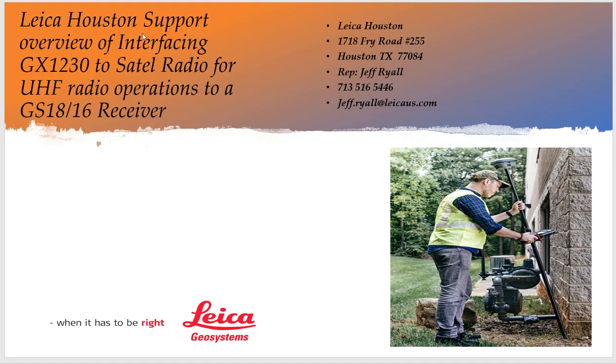This is Geoff Rowe from Leica Geosystems in Houston, and today we're going to do a video on using an older Leica GX-1230 as a base station with SATEL radios to use your new RTK rover.